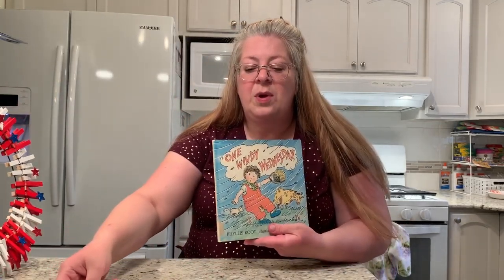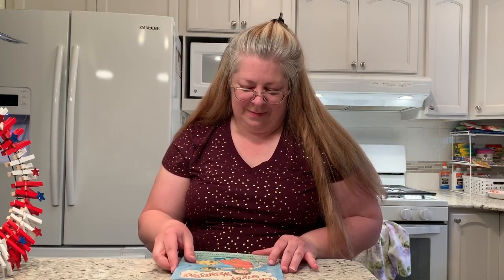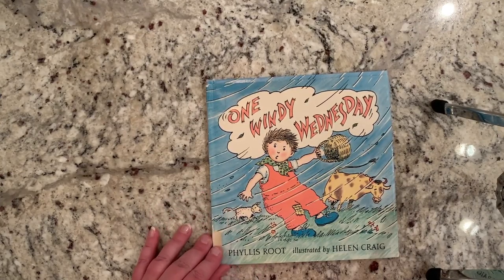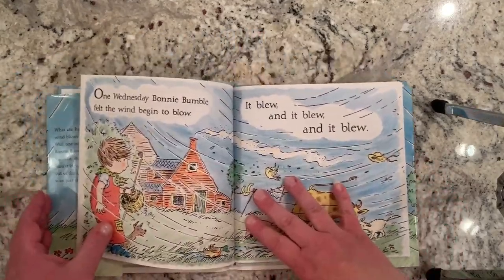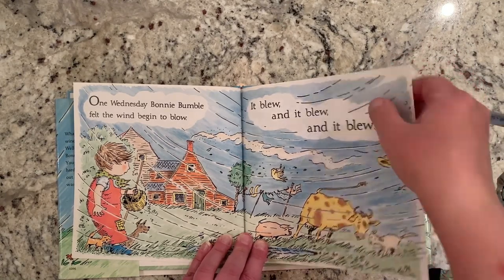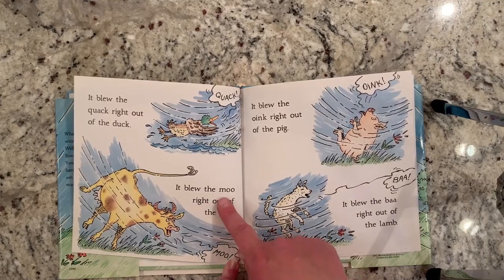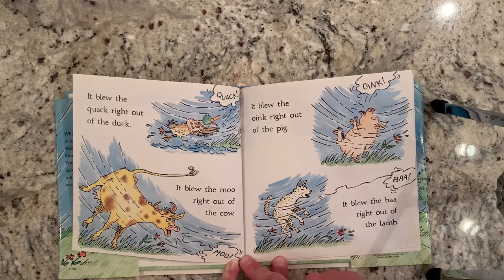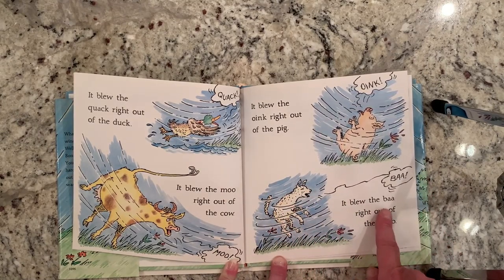We are going to start with the story. The story today is One Windy Wednesday, and this is by Phyllis Root. One Windy Wednesday, Bonnie Bumble felt the wind begin to blow. It blew and it blew and it blew. It blew the quack right out of the duck. It blew the moo right out of the cow. It blew the oink right out of the pig, and it blew the baa right out of the lamb.